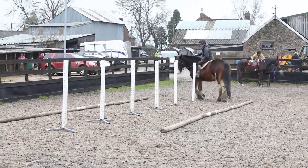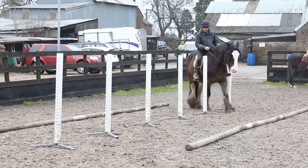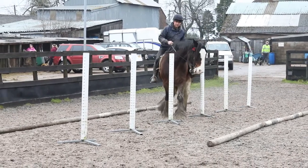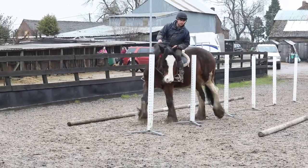Jodie is a big unit and tends to struggle on tight turns. But saying that, she's getting more and more flexible. And you can see, as she concentrates more, she actually gets more bendy. Whereas I'm not very bendy. I think she's done a good job there.